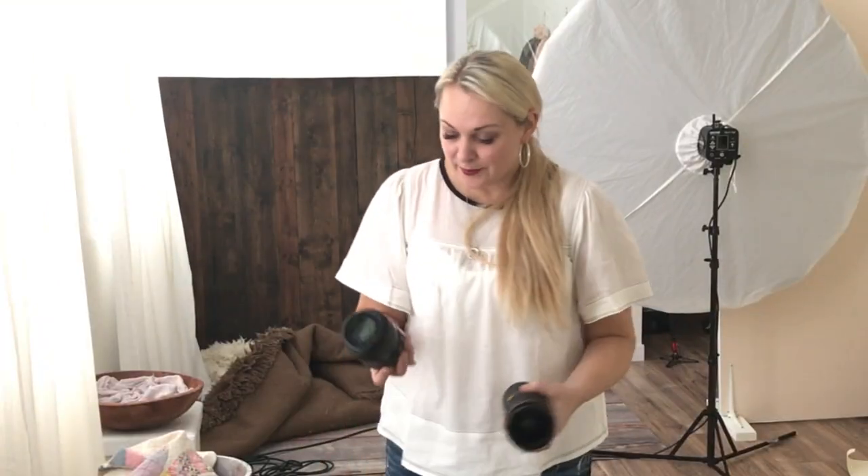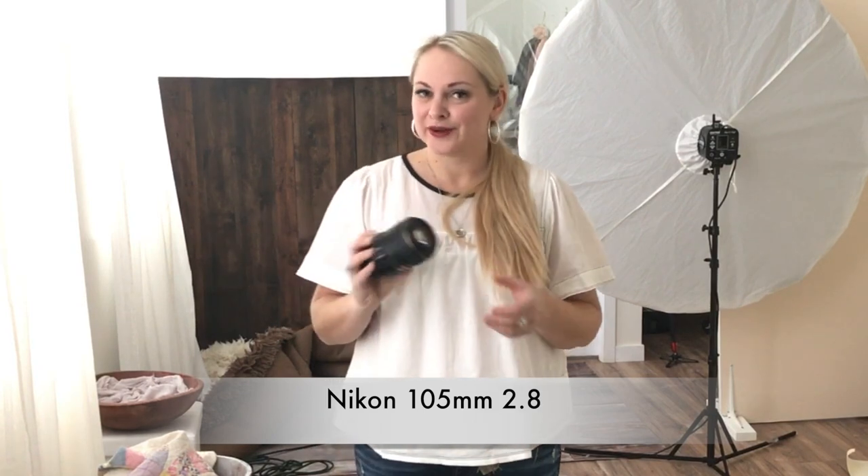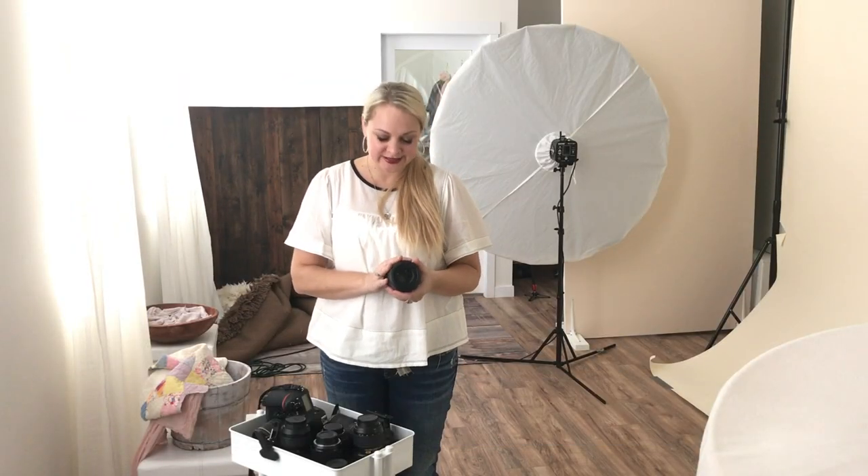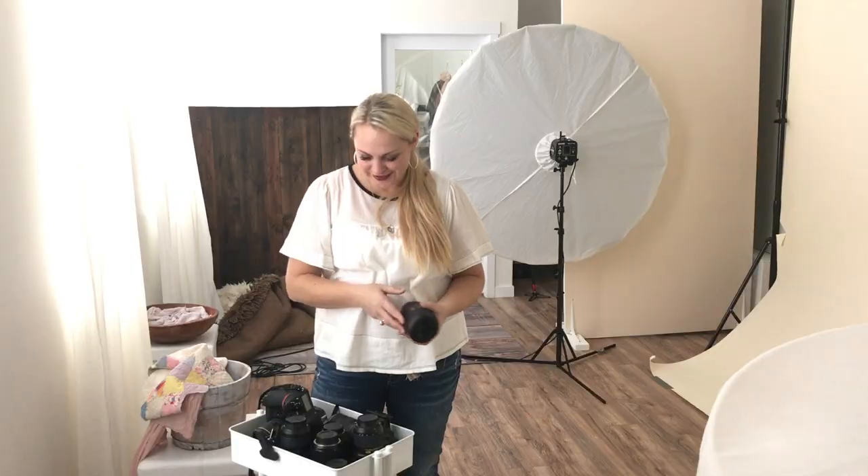Next is my macro — I've got the 105 2.8 from Nikon and I love it. It is beautiful for macro shots. I do find with macro shots I like to flip it onto manual and stop up a little bit. I usually shoot at about 4.5 with this lens, but it gives amazing and beautiful macro shots.